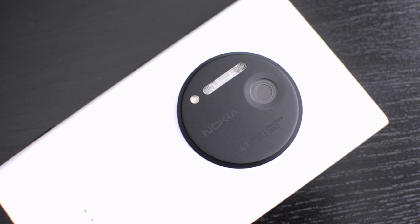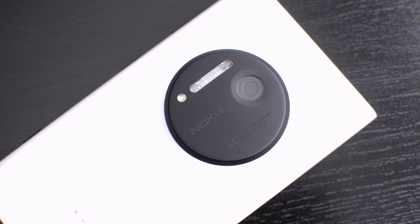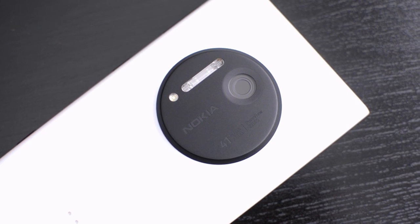Hey, what's up guys, Matt here. So I've been using this — the Lumia 1020 — for about a week now, and the major feature here is of course that massive camera on the back. It's a 41 megapixel sensor, has a real xenon flash. It's just an incredible camera here on the back of this phone. I'll get into all the pros and cons in the real review, but in this video I want to give you guys a quick camera test.